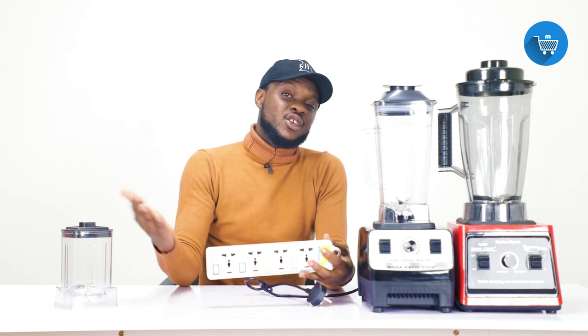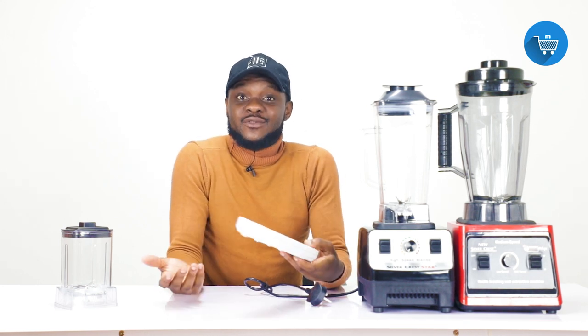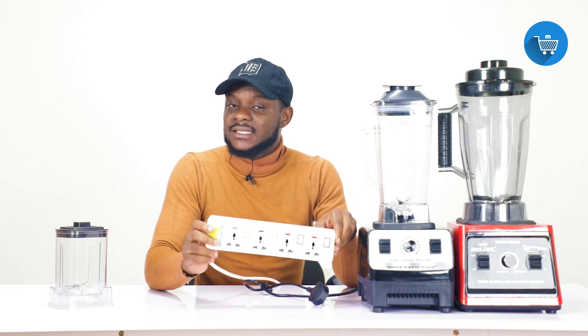How many of you even know the wattage of your extension? You went to the mall and bought the extension cable without checking whether it has 1,000 watts, 800 watts, or 4,000 watts — you just bought it because it had a lot of power sockets. Don't compare TV power usage with these blenders — many TVs have lower wattage and can run on low current. These blenders are high wattage. This one is 4,500 watts, so if your extension is not rated above 4,500 watts, you will spoil this blender.